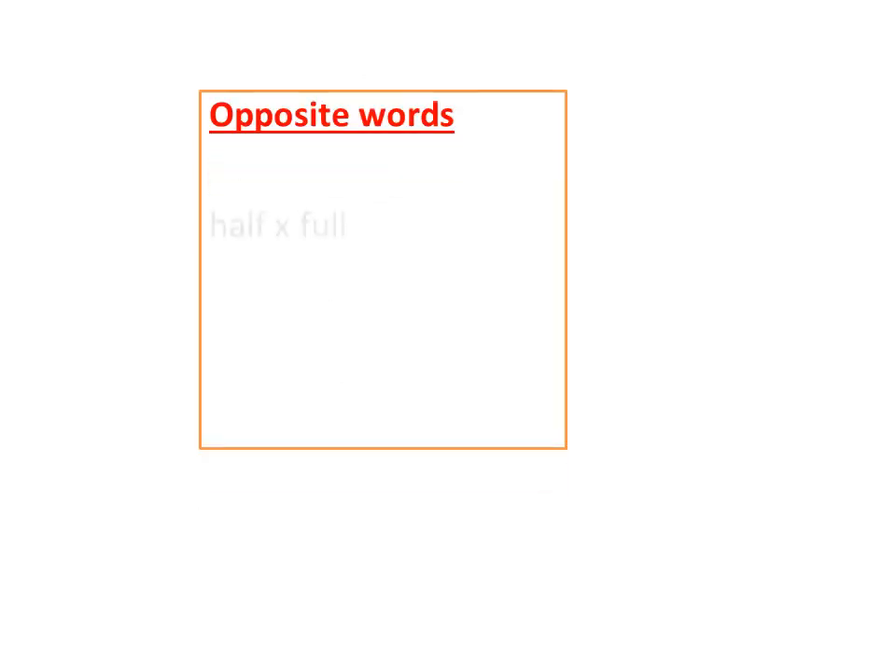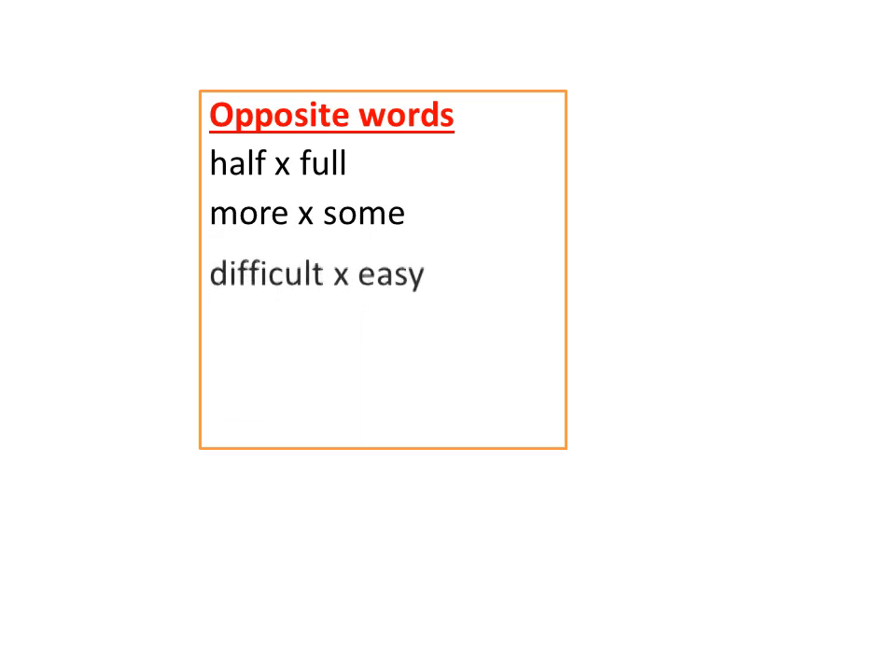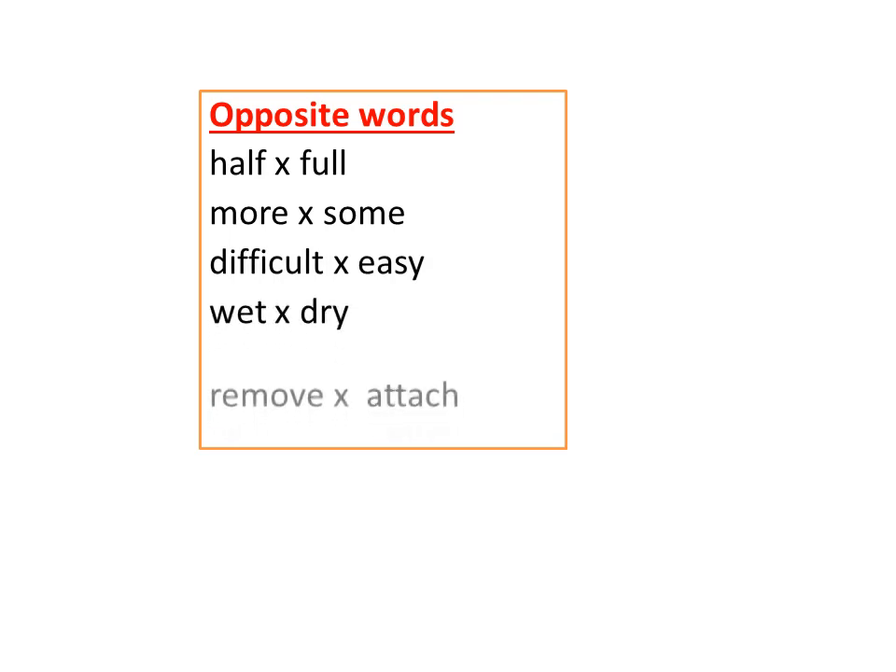Opposite words: Half / Full, More / Some, Difficult / Easy, Wet / Dry, Remove / Attach, Fast / Slow.